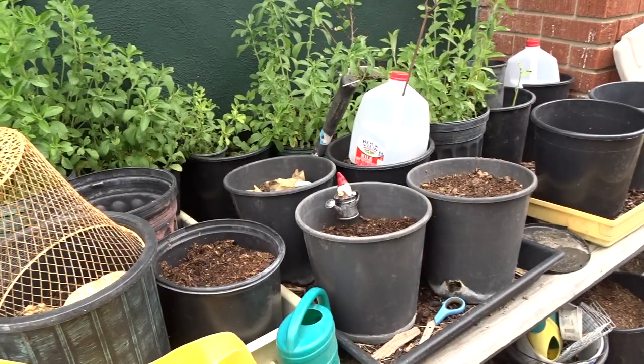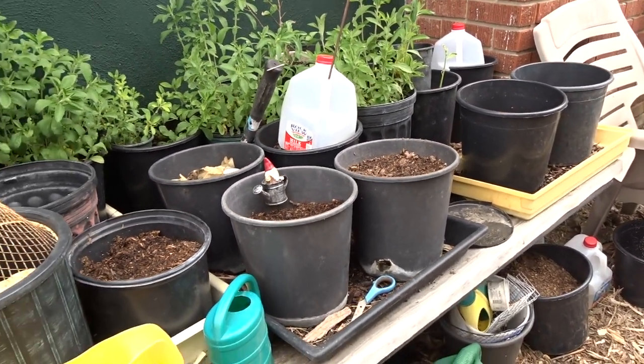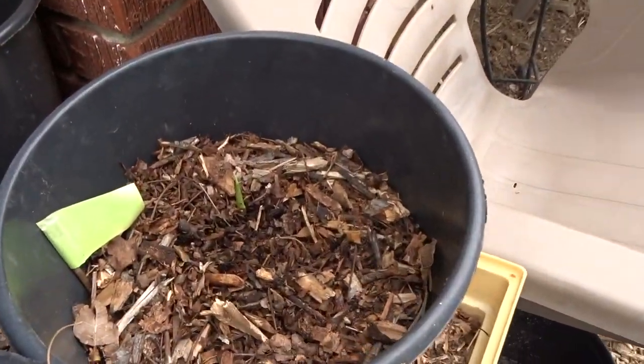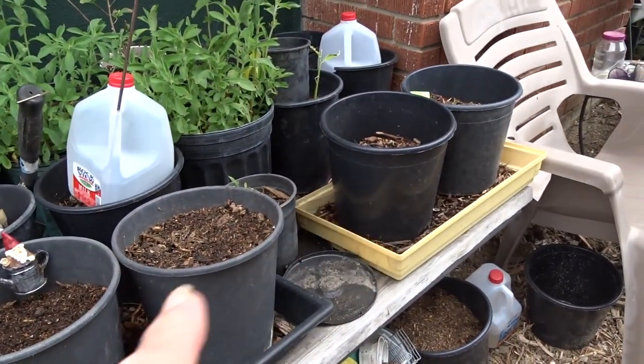It didn't matter whether they were covered with newspaper or a plastic carton. When they're ready to come up, they're going to come up — each individual one when it's ready. They all get the same amount of sun here.